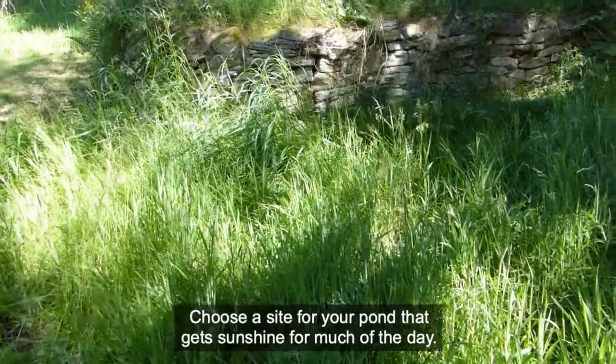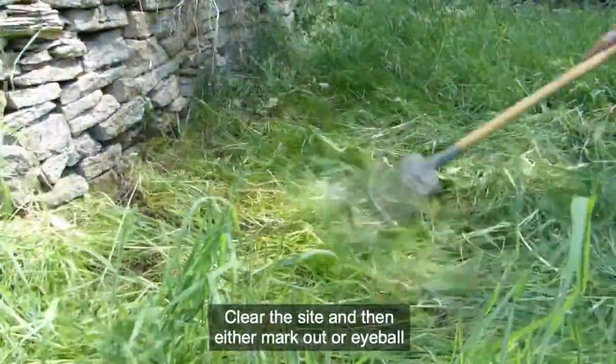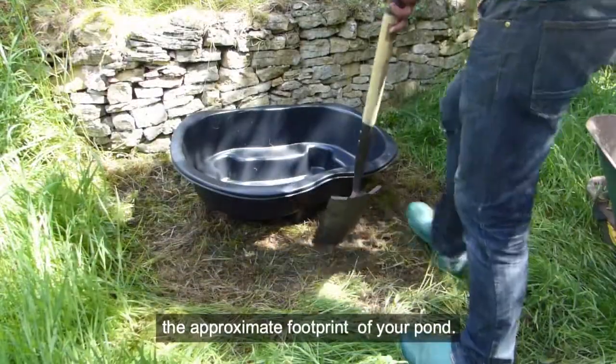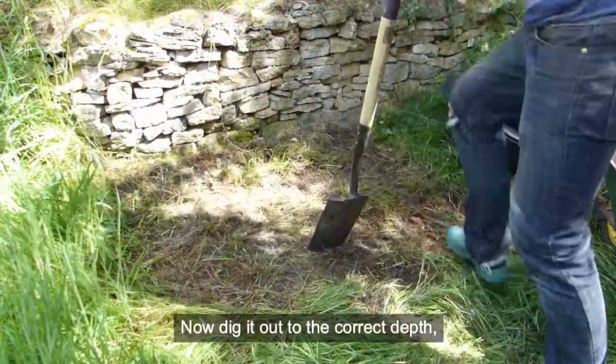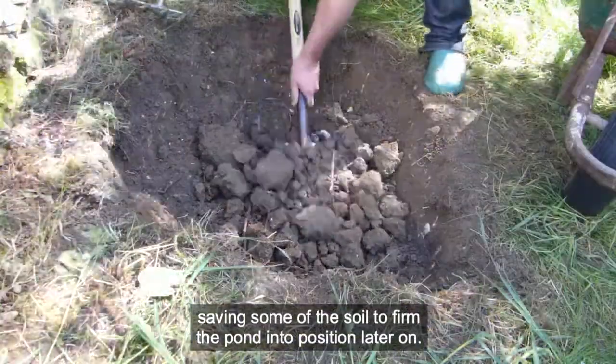Choose a site for your pond that gets sunshine for much of the day. Clear the site and then either mark out or eyeball the approximate footprint of your pond. Now dig it out to the correct depth, saving some of the soil to firm the pond into position later on.